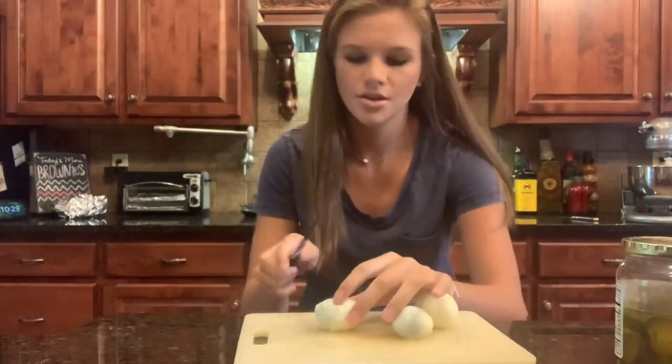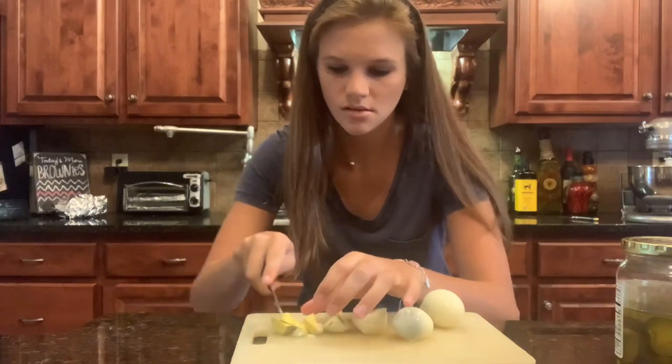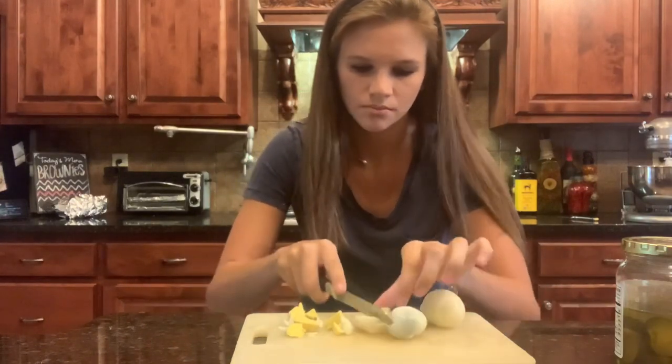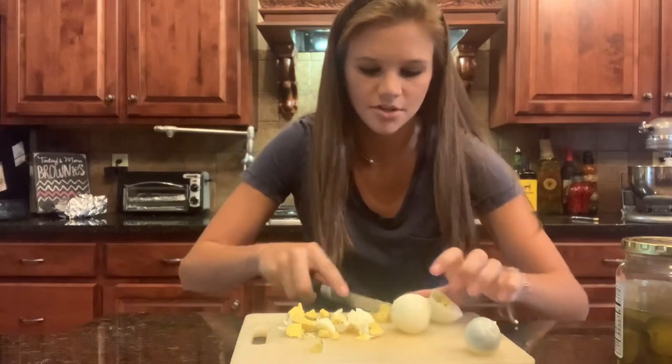So now I'm going to slice up all of the eggs, and I'm just going to roughly slice them up because when they get in the blender it'll break them down some too.